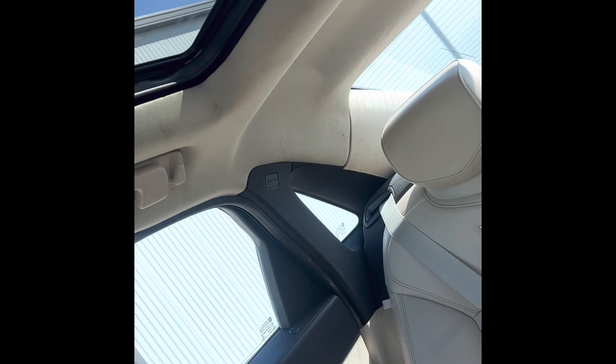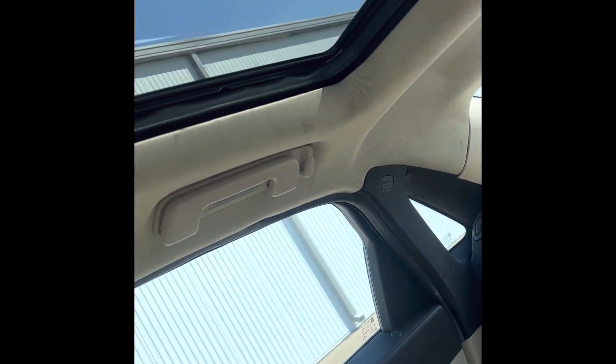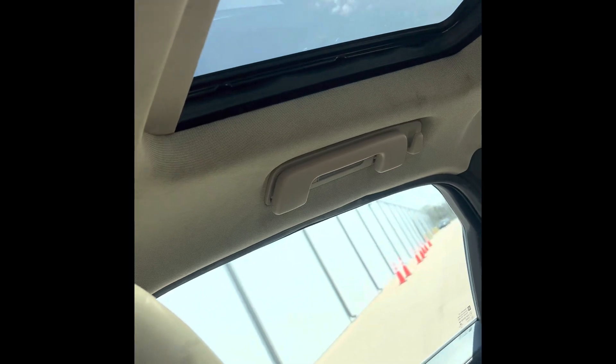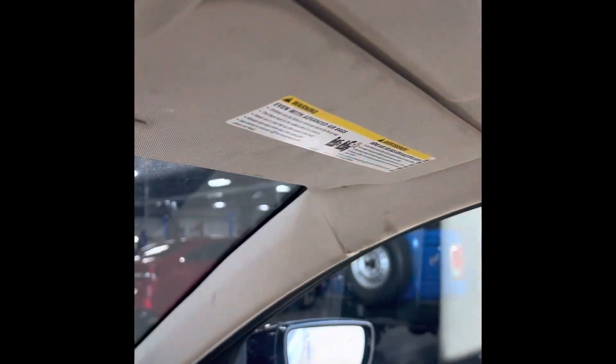I ended up going back there to get that sunroof motor. It's right there on the passenger rear side under the headliner, and I had to adjust it. I used a 4mm Allen — like a 4 Allen hex head. And once I adjusted the roof, it started back moving the way it's supposed to. So that seemed to fix it for me.